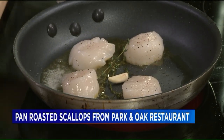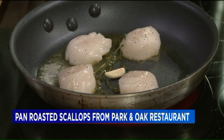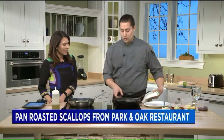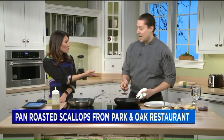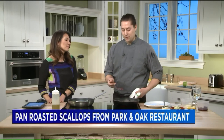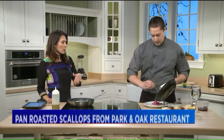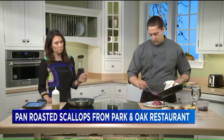I want to mention something that I think is great — kids eat free at Park and Oak on Wednesdays. So it's something we started doing. Having children myself, getting a night out with family to kind of bring the family together — what better way to do it than to have a free dinner for the kids with an adult meal.